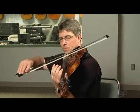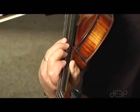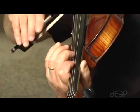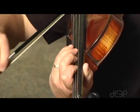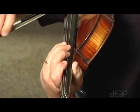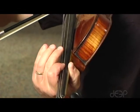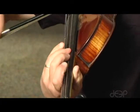Let's start by playing a one octave F major scale beginning on the C string. [Scale demonstration] Now that you've played the one octave major scale starting on first finger on the C string, we did the F major scale.